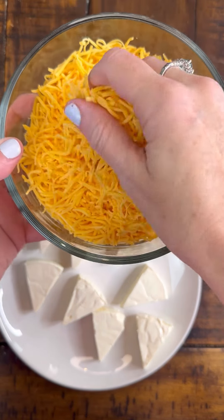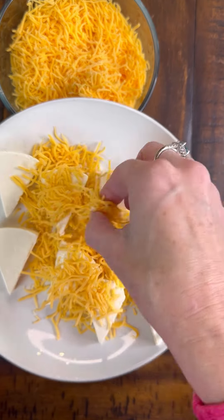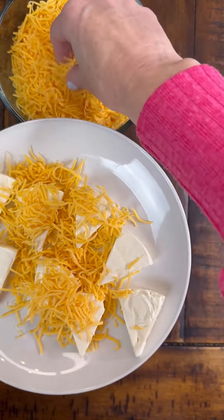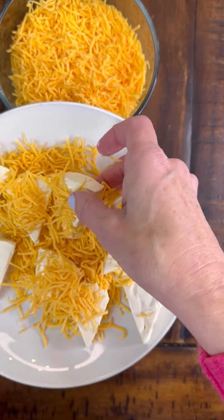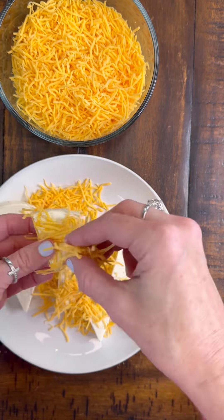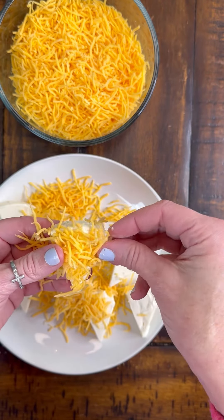And if I'm being honest, I normally shred my own cheese because it's just better, but I use this pre-packaged cheese to make it super simple — it literally takes five minutes to put these together. I'm just doing them all on a plate and covering them all with cheese. It's going to stick a little bit better if you shred your own or let the cheese come to room temperature.